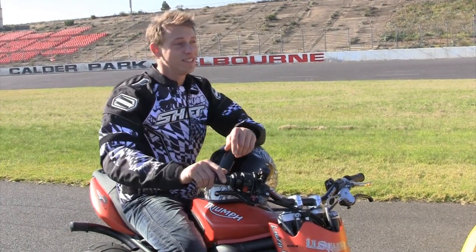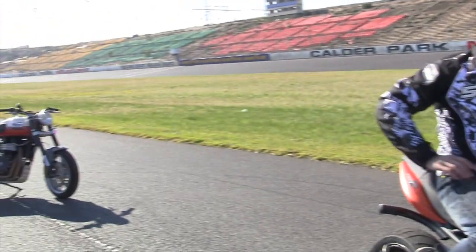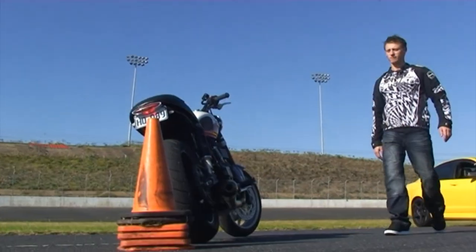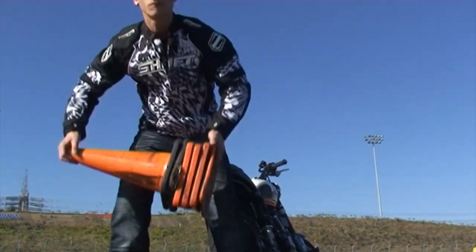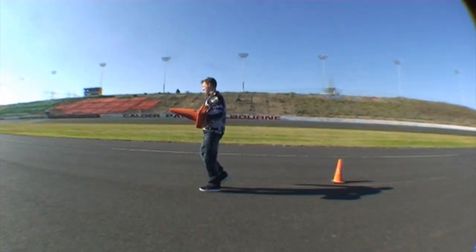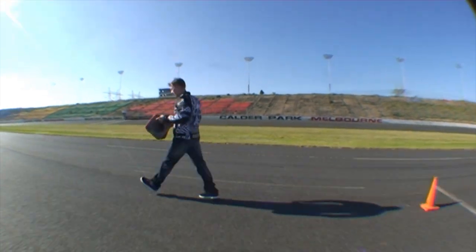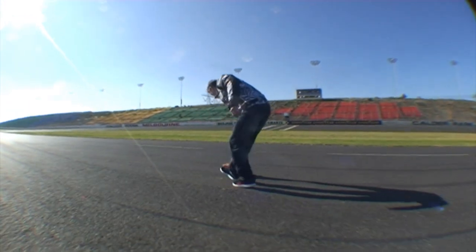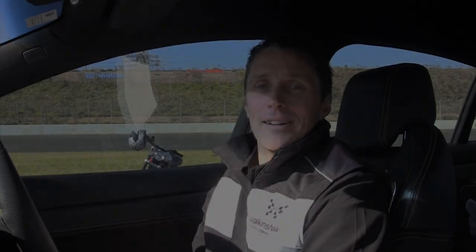I'm going to set up some witch's hats and challenge you on that, mate. You can ride whatever bike you like — you set up the cones, I've got the car. What Lukey doesn't know is that this thing has 20 by 8.5s on the front and 20 by 10s on the back, Bilstein shocks all around — changes direction like a V8 supercar. Let's do it.